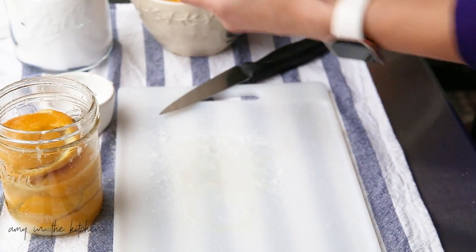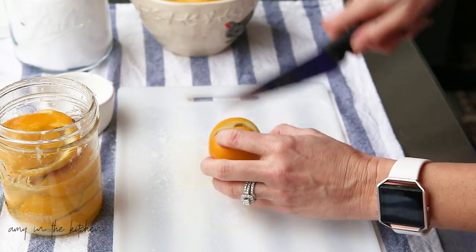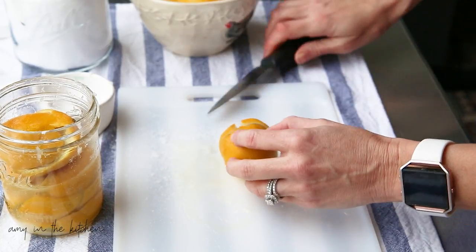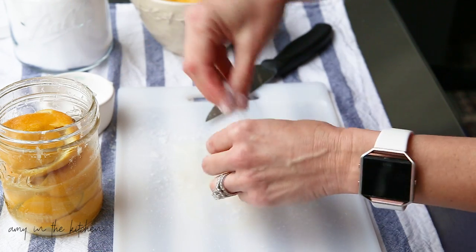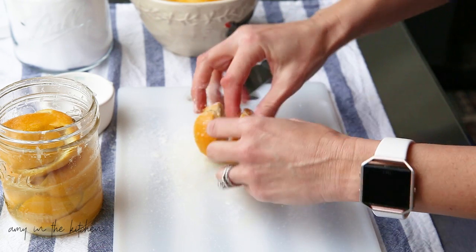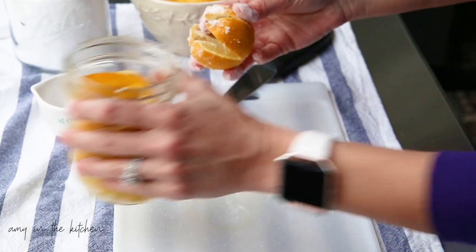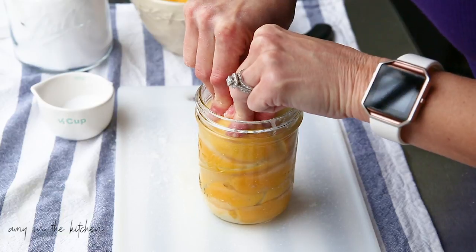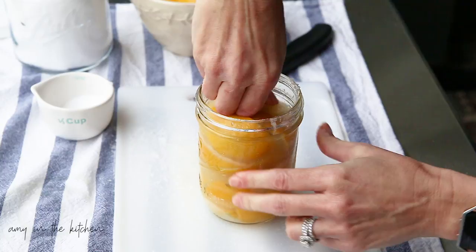Let me get the smallest one I have here because it's getting to the top of the jar. Like I said, this is kind of a messy little job, but it's pretty easy to clean up. Hopefully you can see all that juice that's coming out when I press down.